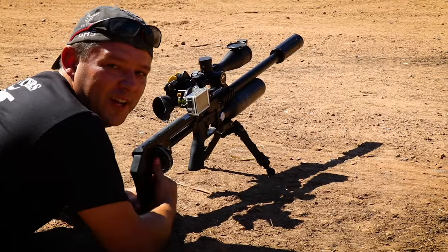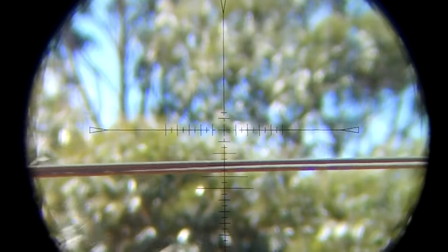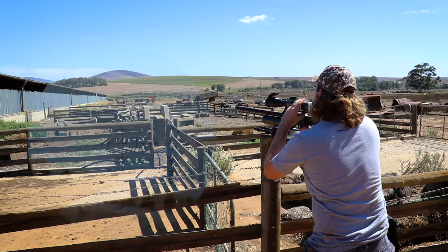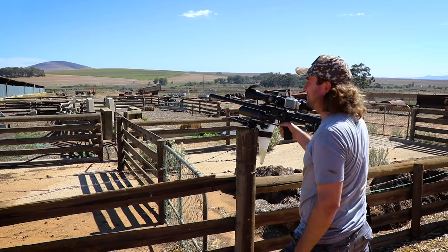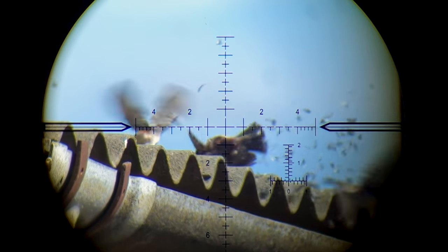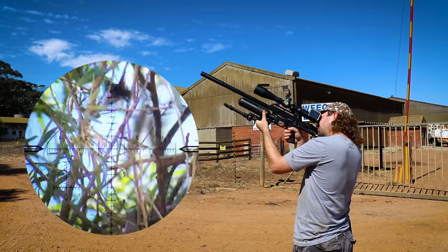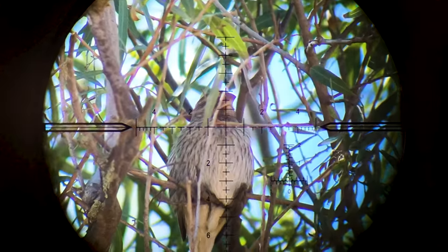That is loud! Center of mass once again. 10 meters standing — no problem.